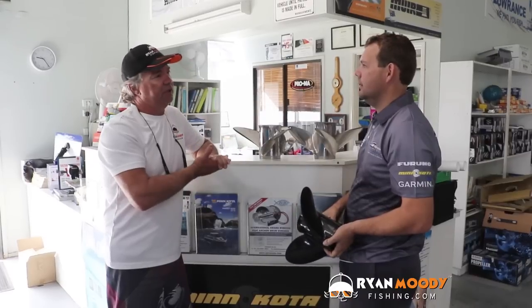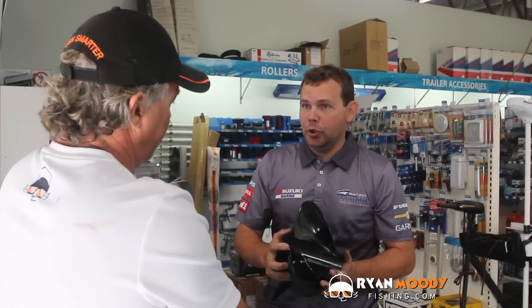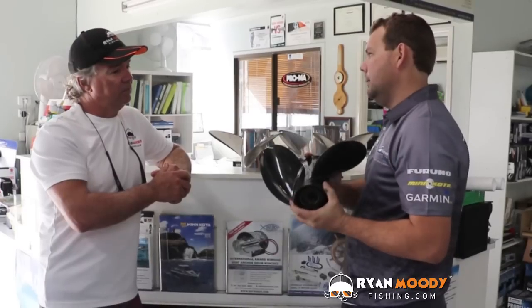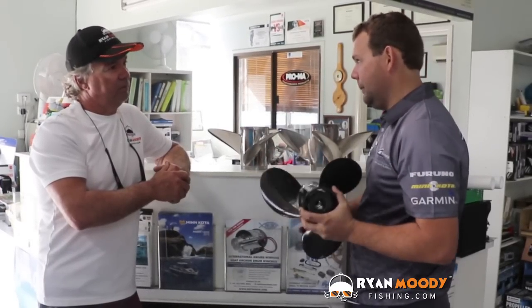How does pitch affect the fuel economy of an engine? Having too big a pitch on your boat can affect fuel economy because the engine is working harder, which means you're going to burn more fuel. If you're only achieving 5,300 RPM instead of your ultimate 6,000 RPM, the engine is working harder and burning more fuel — and at the end of the day it costs you more.